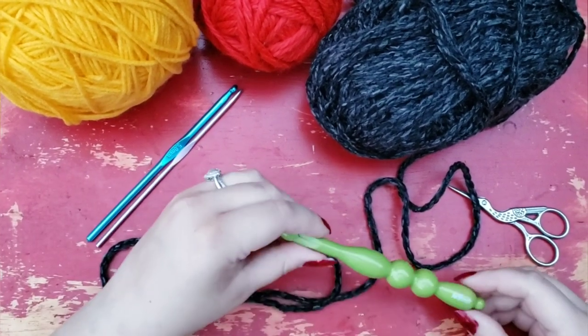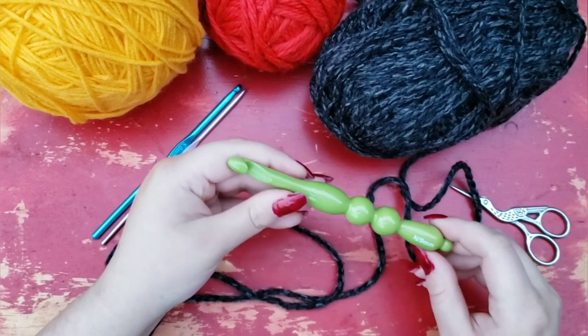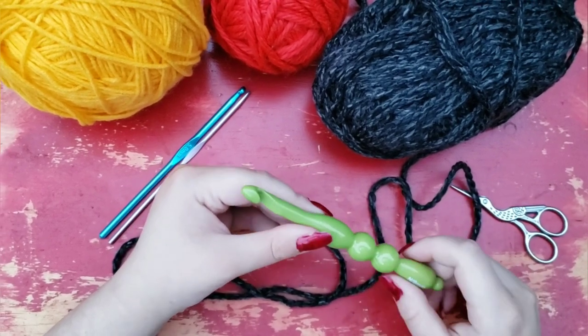To get things started, this is the same hook that I used in my last tutorial for the Magic Circle, which I will link to down below. This is a 9mm Yarnology hook from Hobby Lobby.